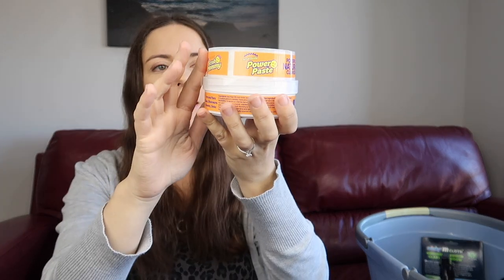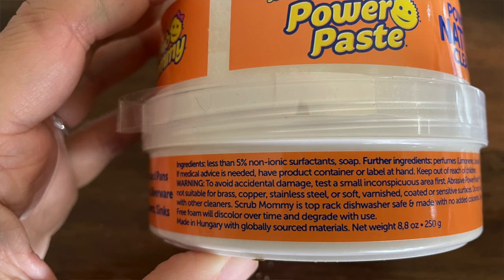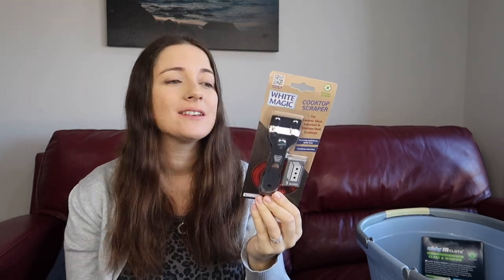I really wanted to try the Power Paste — I attempted to clean the oven with just dish soap but it's too far gone. This is expensive and I found a similar price across many websites, but I thought bundling it all with free shipping might work out cheaper. It comes with a Scrub Mummy and the paste is at the bottom. It's a very decent-sized container.